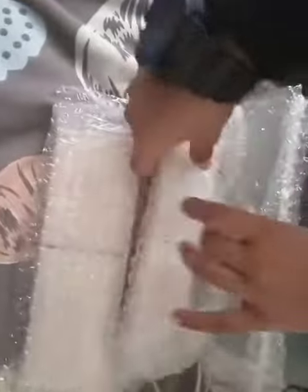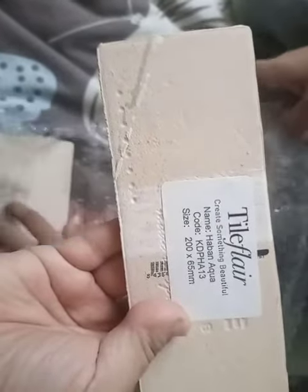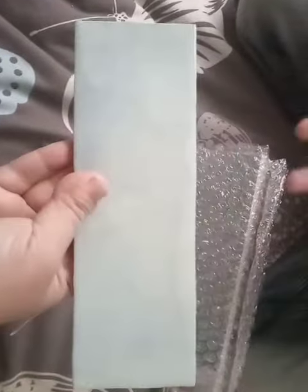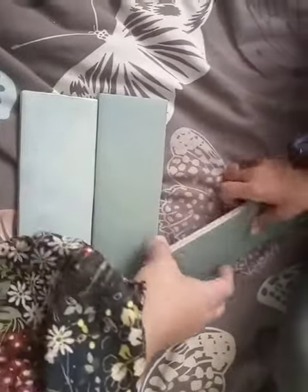What a surprise! Let me check this — what is this? It's a tile sample. Thank you, Tile Player — I got the sample. It's aqua, it's really nice. There is another sample too, show me.